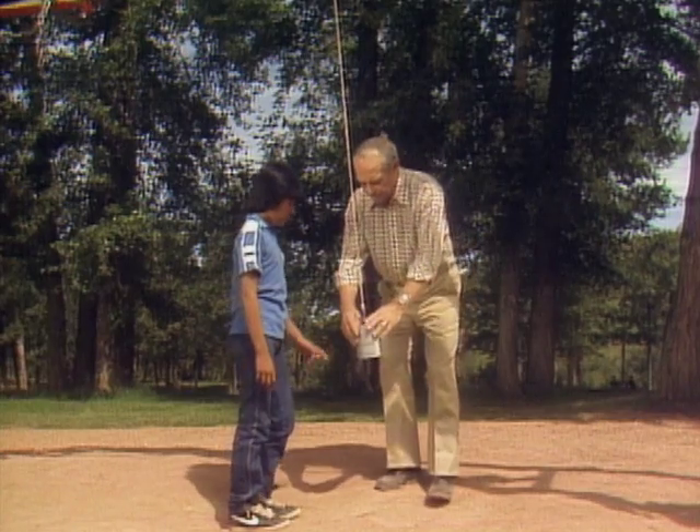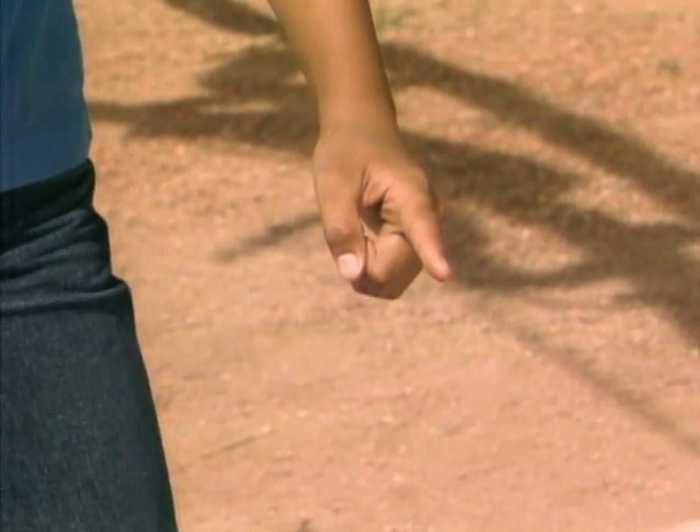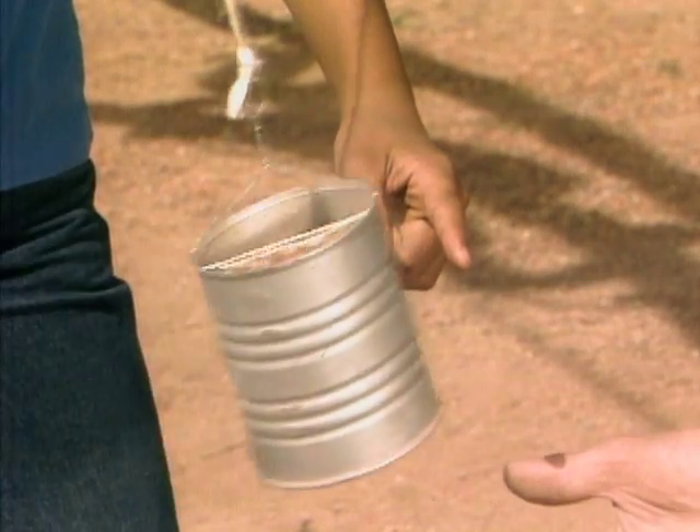Now hold your finger out again. You understand now? Yeah. Okay. Don't move your finger. Didn't come back again.